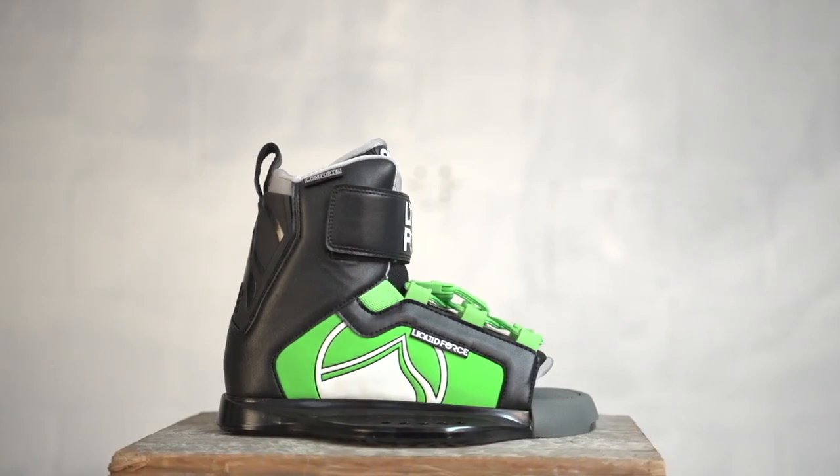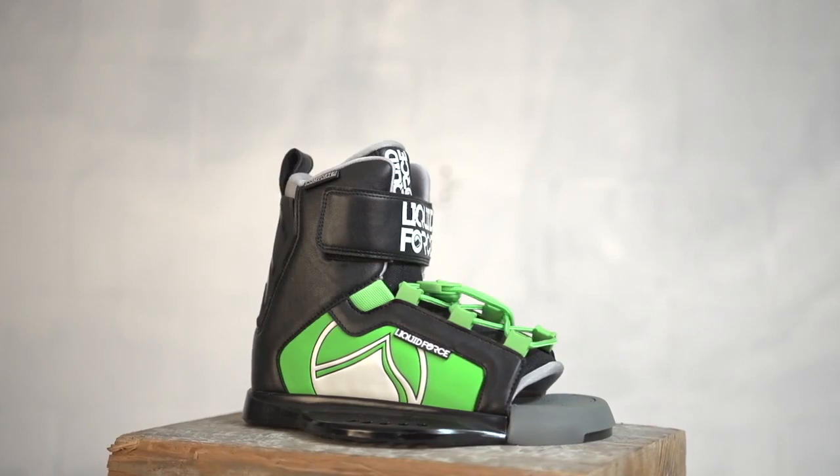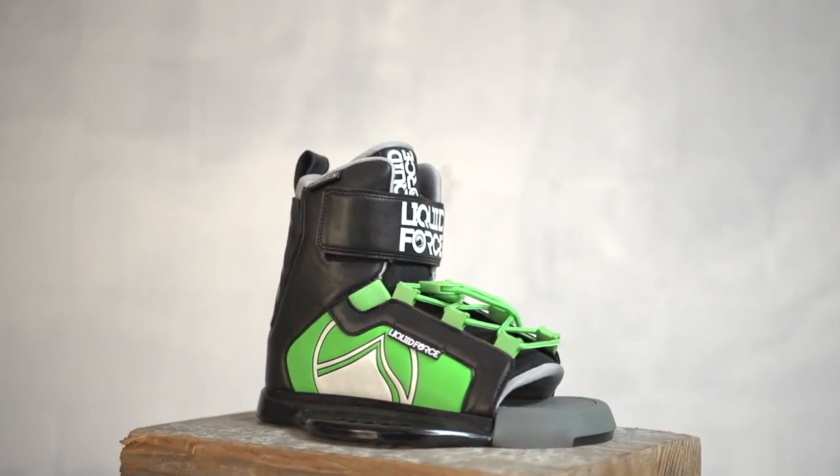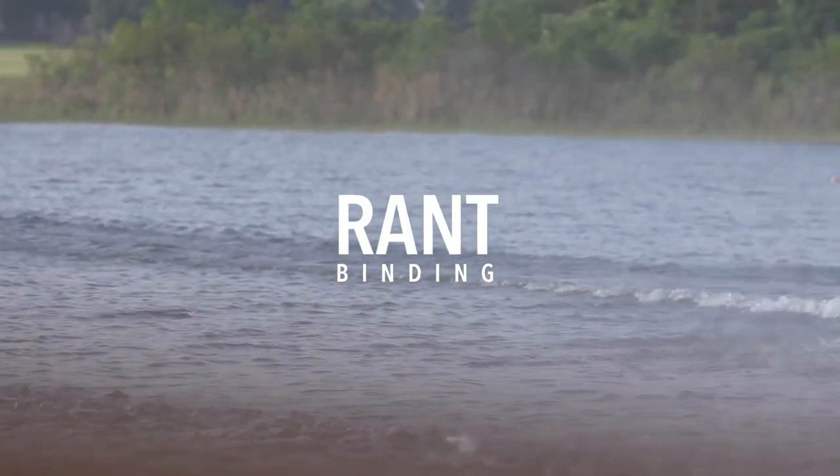The Rant is available in two sizes: 12T to 5 and 4 to 6. This is a kids medium wide fit binding. The Liquid Force Rant is a small binding that's big on features — perfect to get your kids started on the water.